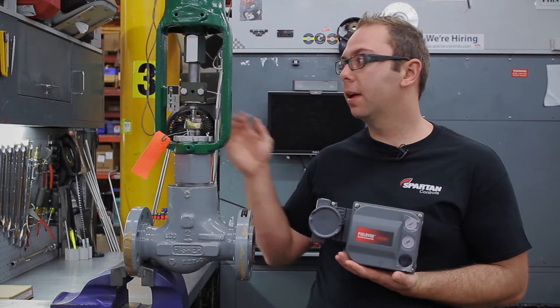Hi, I'm Landon Facko from Spartan Controls, and today I'll be showing you how to mount a DVC 6200 positioner onto a Fisher sliding stem valve.